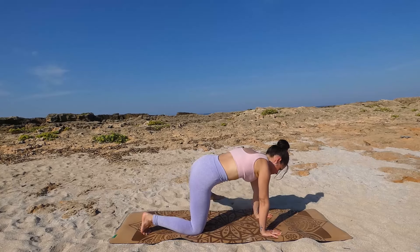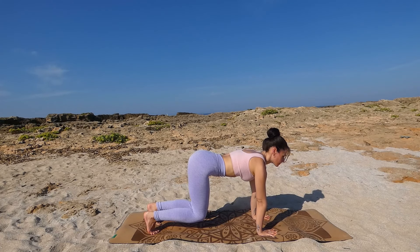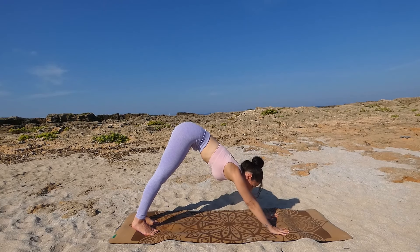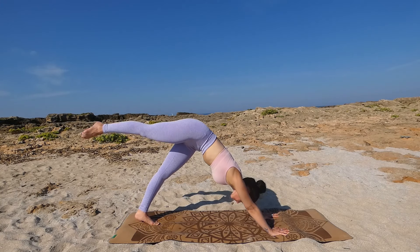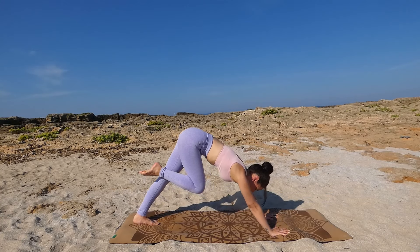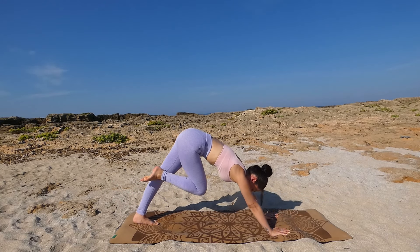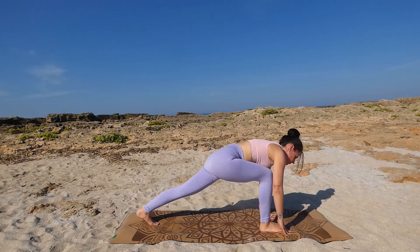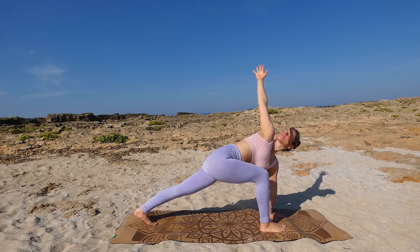Lift back up again, bring your right leg back into tabletop, and let's repeat our core strengthening exercise one last time — hover the knees above the floor, hold, and then exhale push back into downward facing dog. Keep a long and straight spine. Inhale, lift your right leg up, exhale knee towards chest, engage your core. Inhale lift your right leg up again, exhale knee towards chest. One last time: inhale lift your leg up, exhale pull your knee in, and step forward between your hands into lunge.